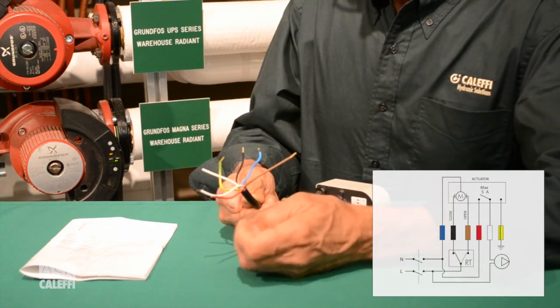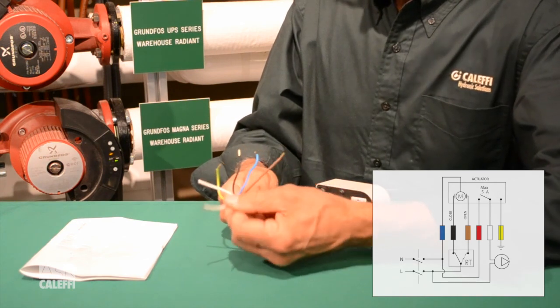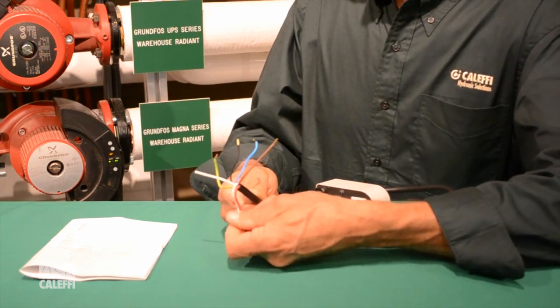This one also has an end switch built into it. That's going to be the other two wires — the white and the red are going to be your end switch. You wire those to there.